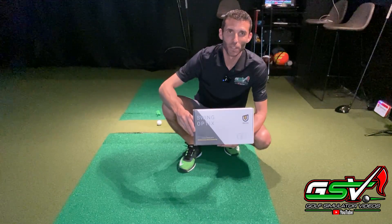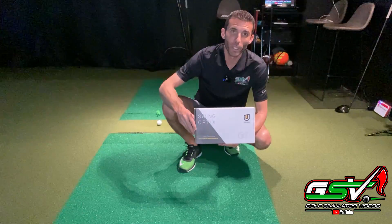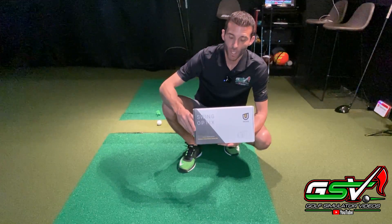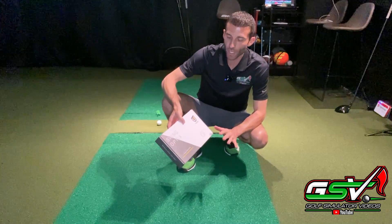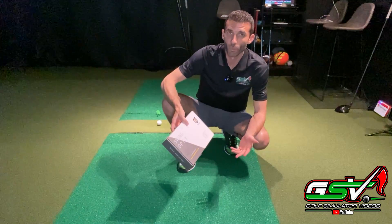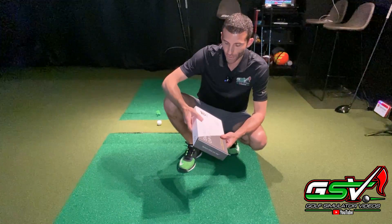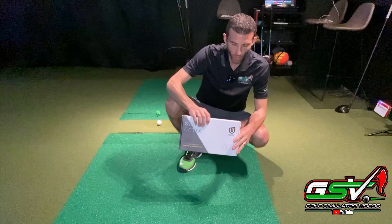Welcome back to golf simulator videos. Today we are here with the Unicore Swing Optics camera system. This is the all-new premium swing motion camera set offered by Unicore that has a higher frame rate and higher resolution than what anybody's seen offered by the company. Let me take you through a few things that are offered.